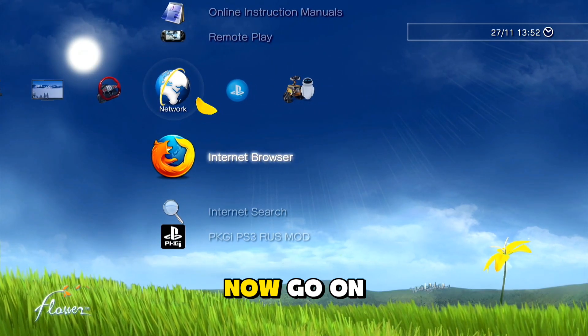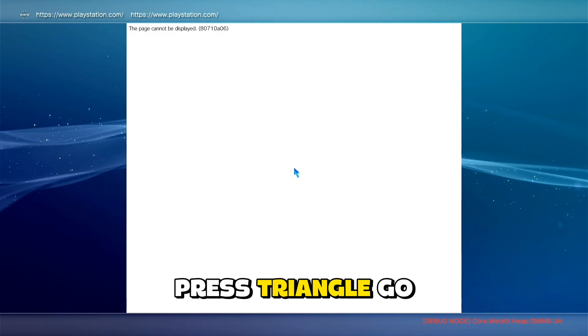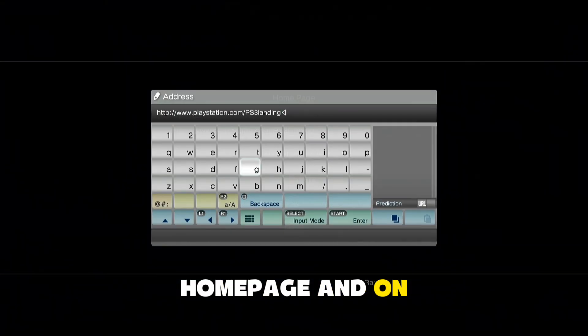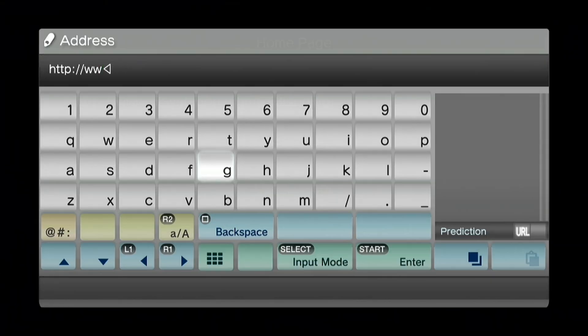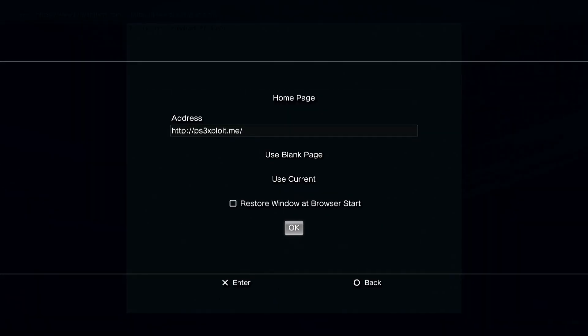Now go to the internet browser and press X, then press triangle, go to tools, then homepage, and in the address field type the following address: ps3exploit.me, and press start. Press OK.